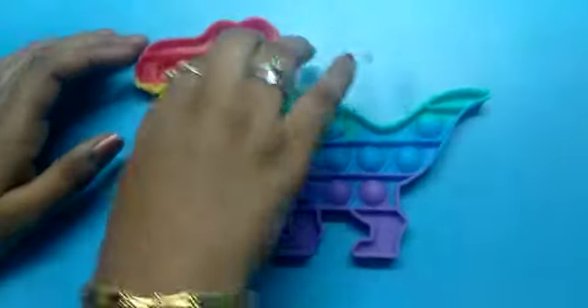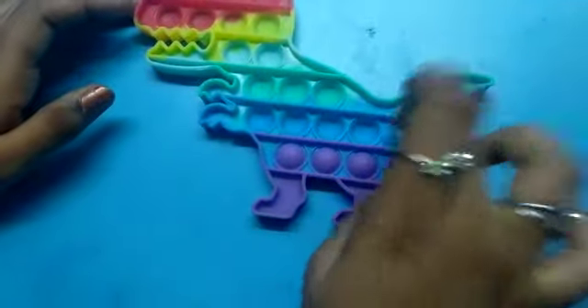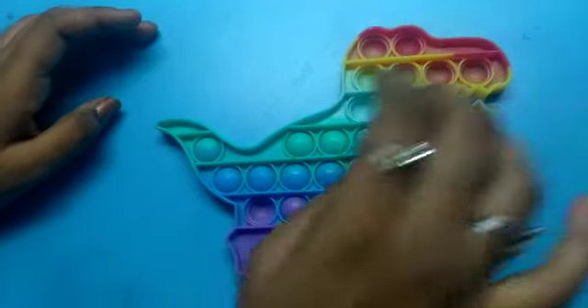I am going to Amazon. You can see all the shapes available. I am looking for dinosaur shapes. I am going to order this shape. You can order this shape.